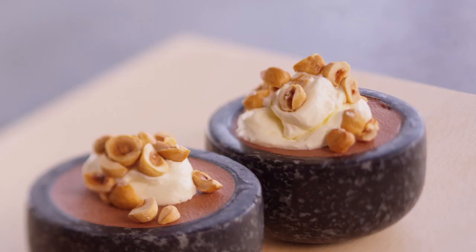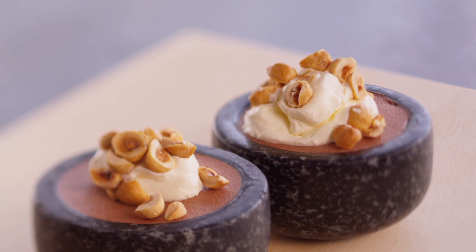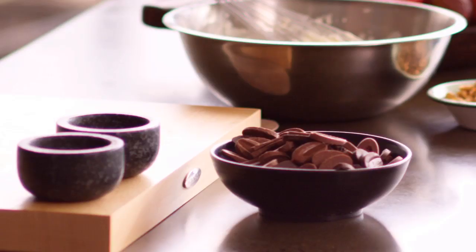Chocolate. Who doesn't love chocolate? This is the easiest chocolate mousse recipe you'll ever find. There are only three steps to this mousse: we're going to add some egg yolks into our chocolate, then slowly fold our cream in, then put it into our moulds and let it set.